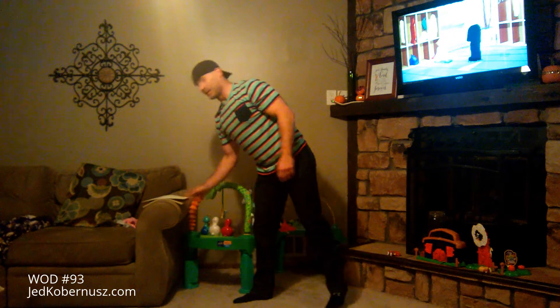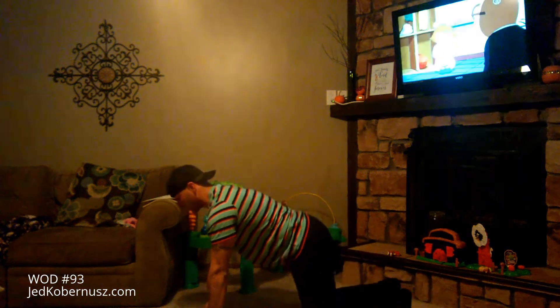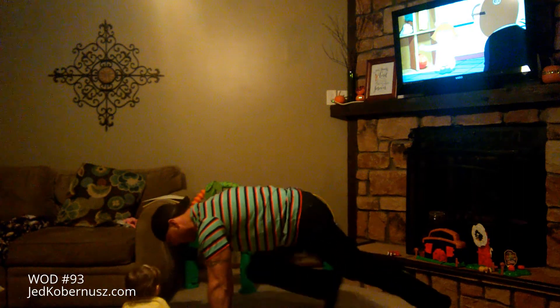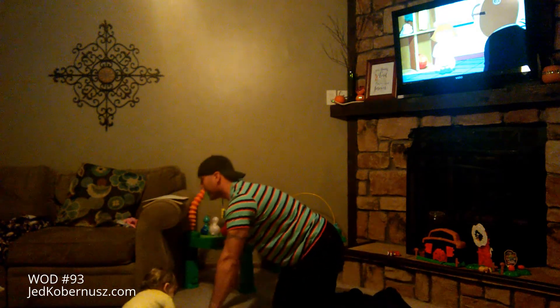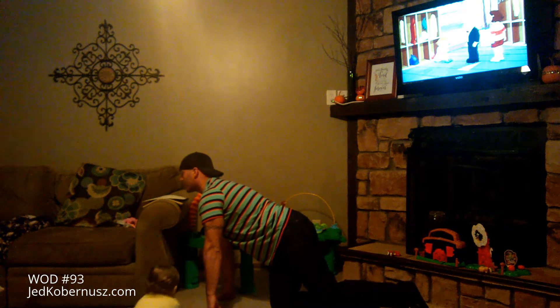Next one is climbers. If you want to, you can go on your knees and just bring your knees in — but this is what I'm looking for. 10 total — or if you want to do 20 total, go for it.